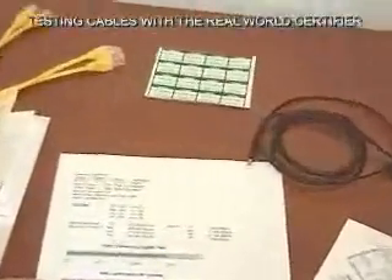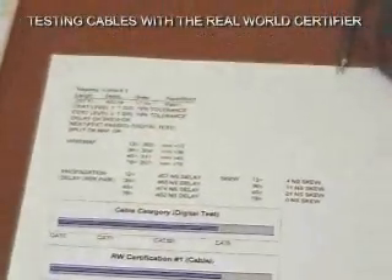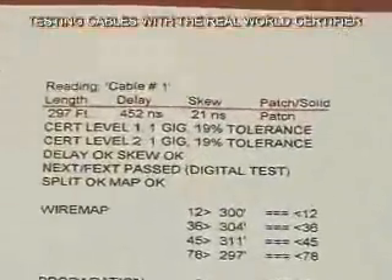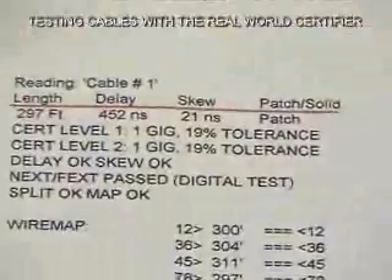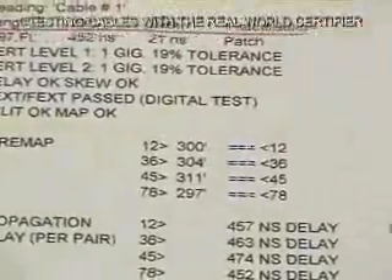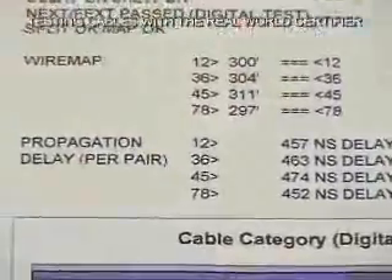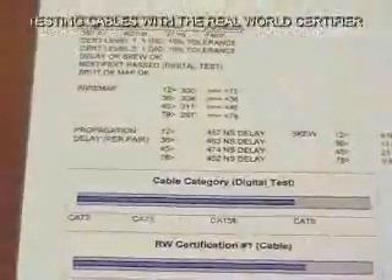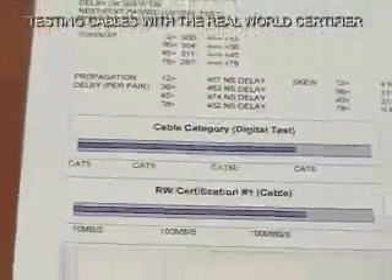These bottom two graphs have to do with level two testing, which we'll talk about in a minute. For level one testing — exactly what we've accomplished on this 50-foot cable so far — this is what your printout looks like. It's a different cable, but you can see all the information we went through is recreated on the graph, including the timing, the propagation delay, the skew, the wire map, and the cable category in graphical form, along with the predicted speed of data through the cable.